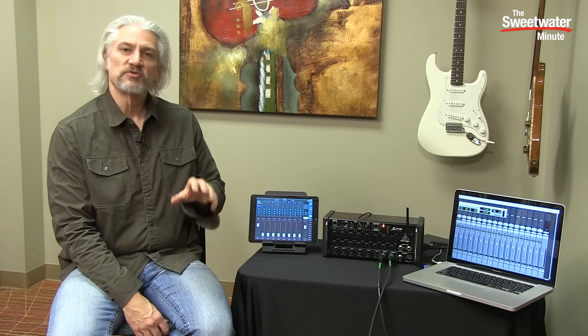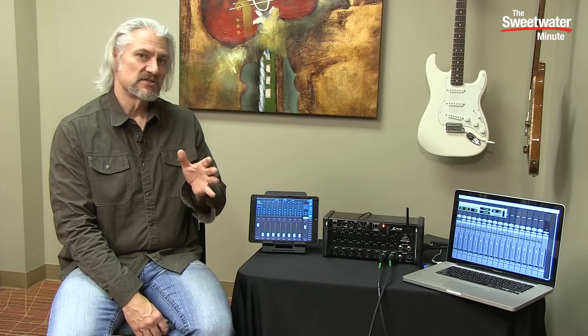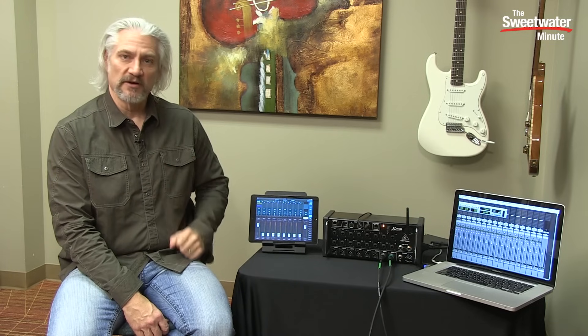You control the mixer using either Wi-Fi or Ethernet. You can use Mac, PC, iOS, or Android devices to control the XR18.